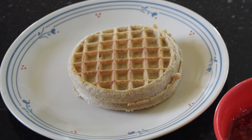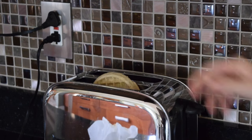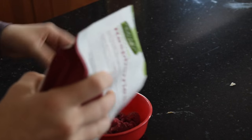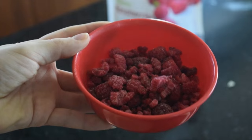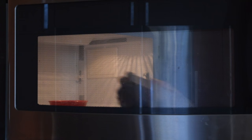For the third breakfast, you need a waffle, frozen raspberries, and a banana. The first step is to put the waffles into the toaster, and then while they're cooking, take the frozen raspberries and put them in a little bowl and place them in the microwave. When they come out, they're this nice warm mush — kind of sounds gross, but trust me, it's really good.